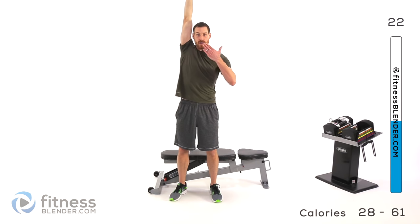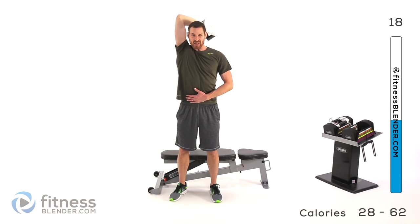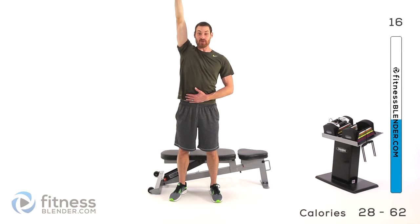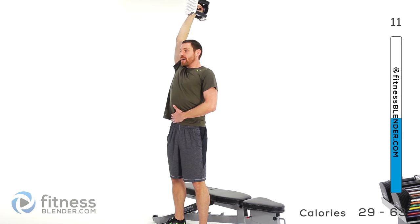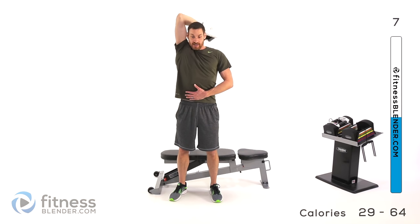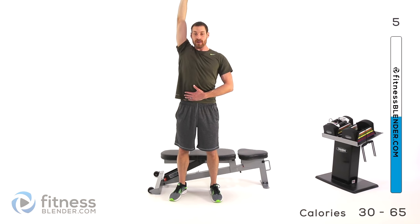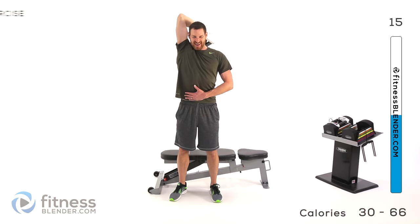Next, you're going to switch that hand so the palm is facing down — this is a much more difficult position. Nice and slow, press it right back up. Slowly switch back and forth between the two. Press it up, palm forward, slowly down with that palm staying forward. Press it up, palm sideways, bring it back down behind your head.